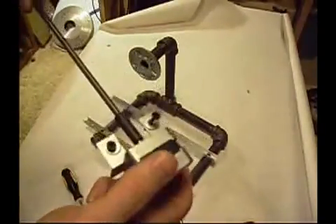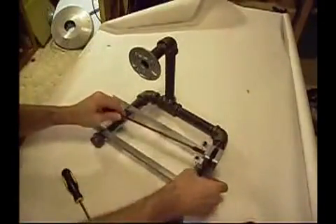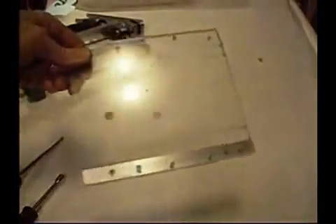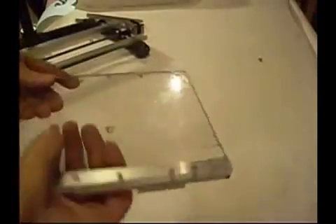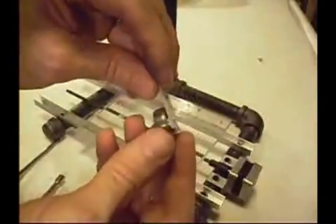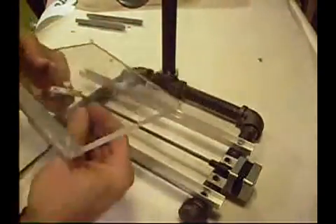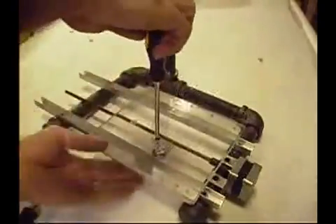Here's the stepper motor and a lead screw — quarter by 20 threaded rod — joined by a piece of rubber hose. Screw that on. This is the X stage, the back and forth thing. It's got one piece of channel aluminum — U-channel — and then this little bearing. These are the roller bearings that are gonna hold the X stage to the rail and keep it straight.